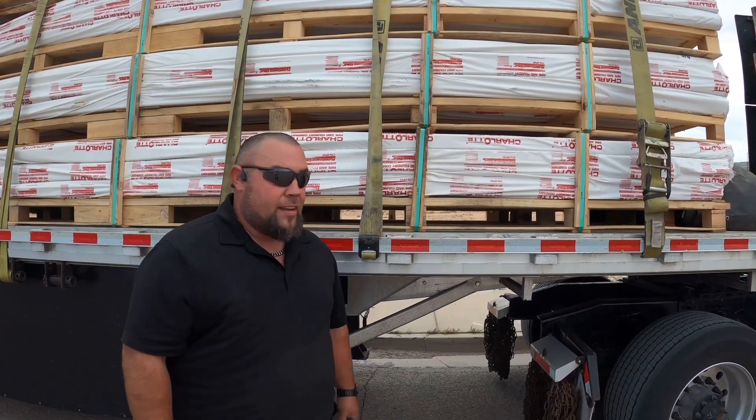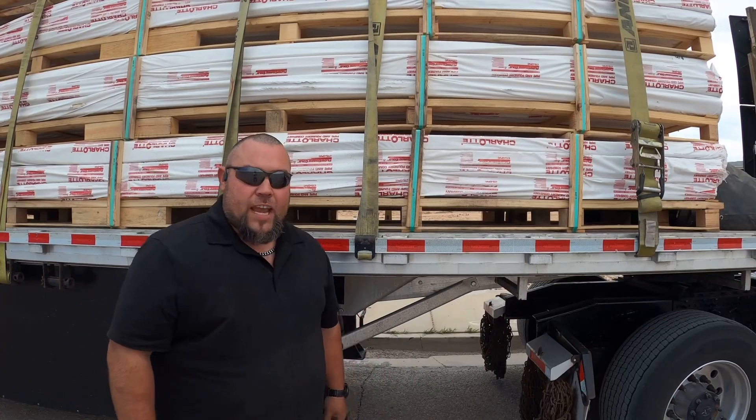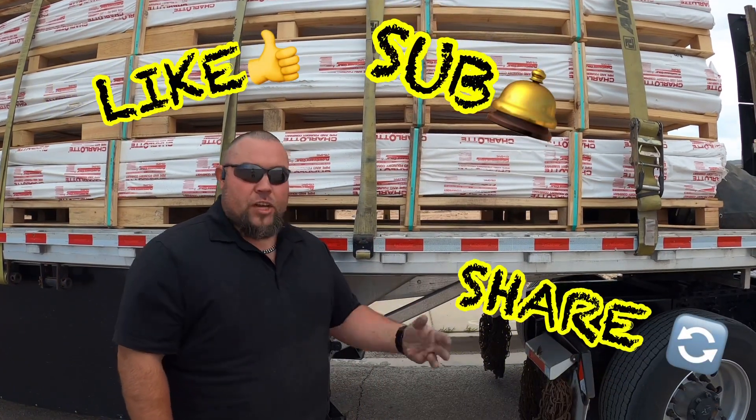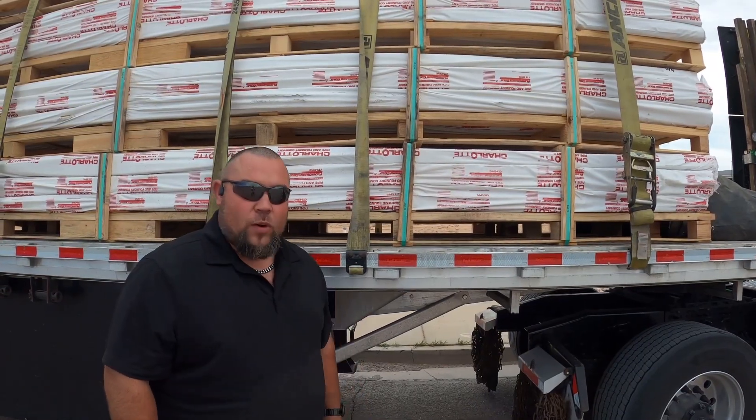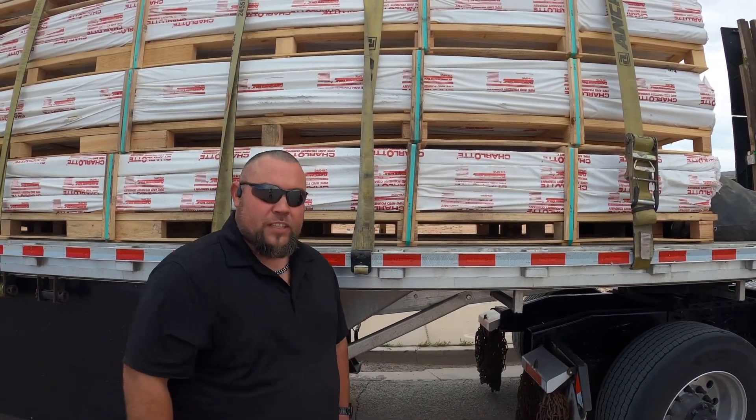That's just a quick tip for you guys today. If it's your first time looking at the channel, be sure to like, sub, and share the channel. Get this information out to anybody who may need it. Thanks for watching. As always, stay safe. God bless. Freight Skater out.